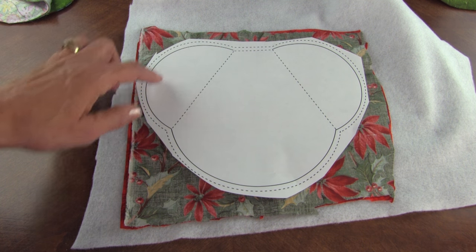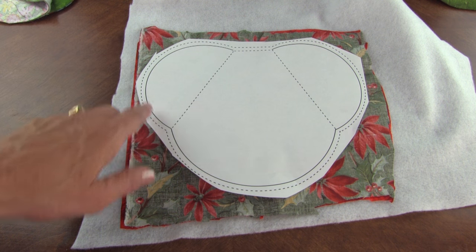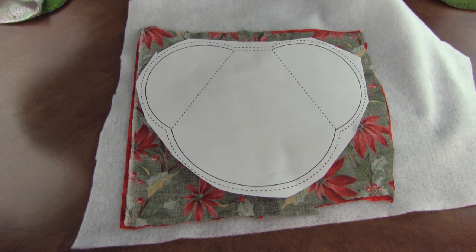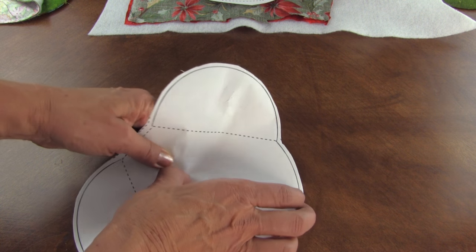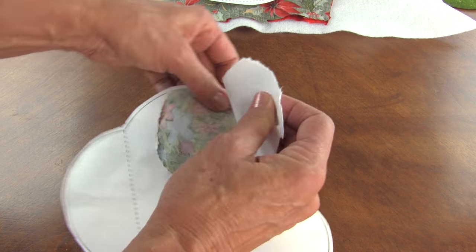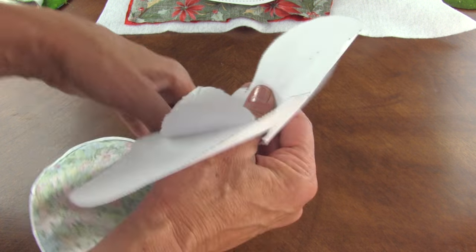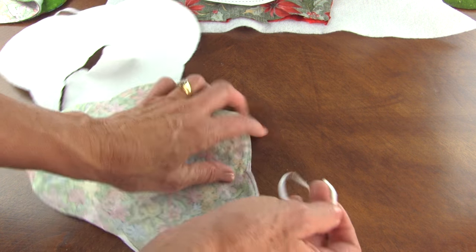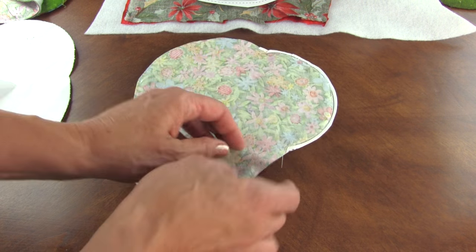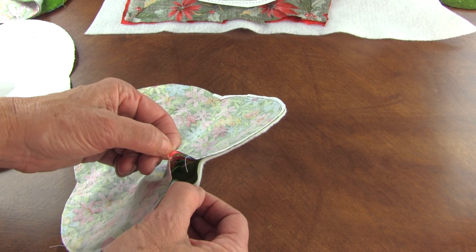Then what we're going to do is sew on the outside solid line, cut on the outside dashed line, and we'll get this. Then we're going to rip the paper out — it goes pretty fast. Take the little paper out of the seam; it doesn't take long. Then we're going to turn it right side out through that opening at the top.